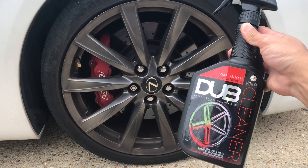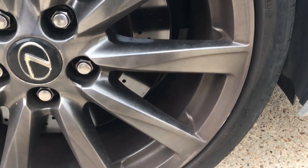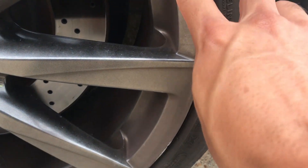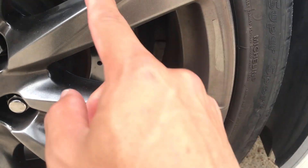Hi, what's up YouTube? In today's video, I'm going to be doing a review on this Meguiar's Dub Wheel Cleaner. In today's demonstration, we're going to use this wheel cleaner on a Lexus ISF rim and a Toyota Tundra rim.